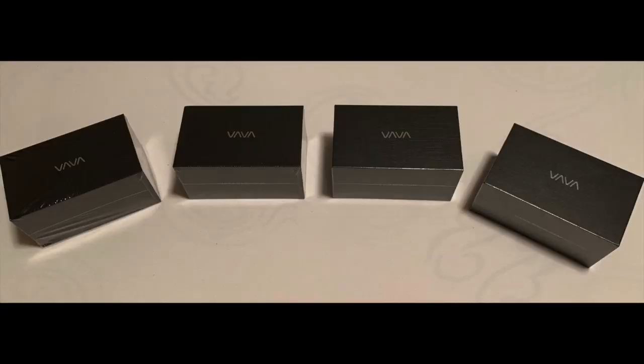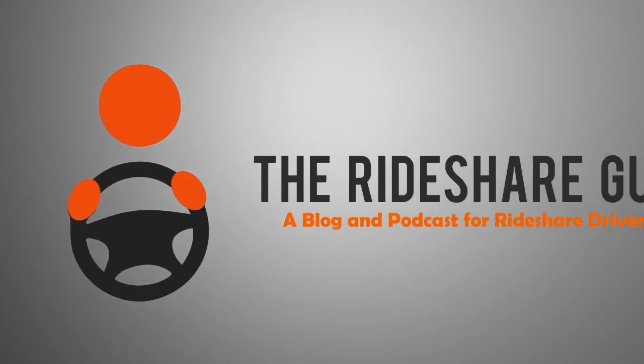Today we're going to be reviewing a Vava dash cam, and be sure to stick around to the end because we're going to be doing another giveaway of four cameras. Vava actually reached out to us and asked if we'd like to demo one of their cameras, so like with other reviews we asked them to send out a few units — one to test and a few more to give away — and they agreed.